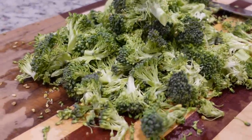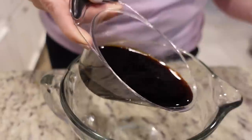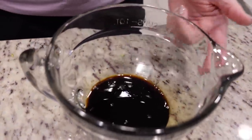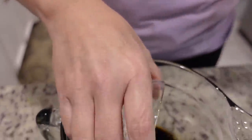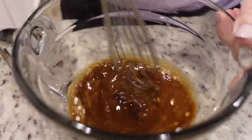Now that we've got everything chopped, we're gonna start on our sauce. I am doubling the sauce recipe because that's just what we do. I'm using a half a cup of low sodium soy sauce, and I'm gonna whisk that with a couple of tablespoons of cornstarch. We wanna whisk it until there's no lumps left.